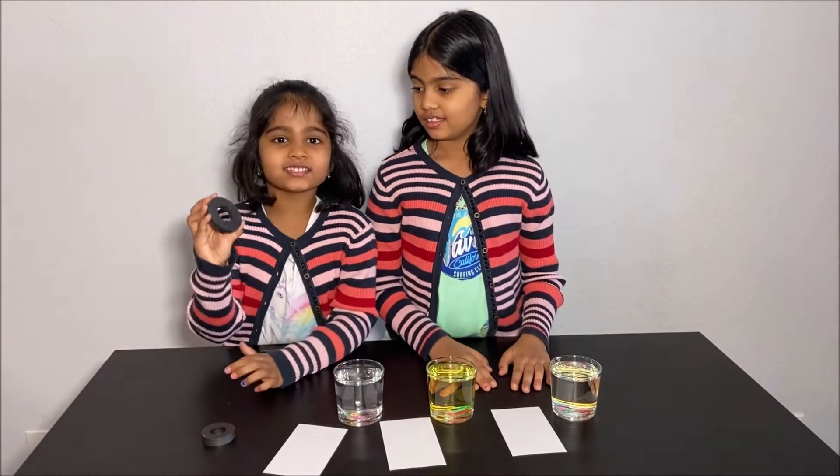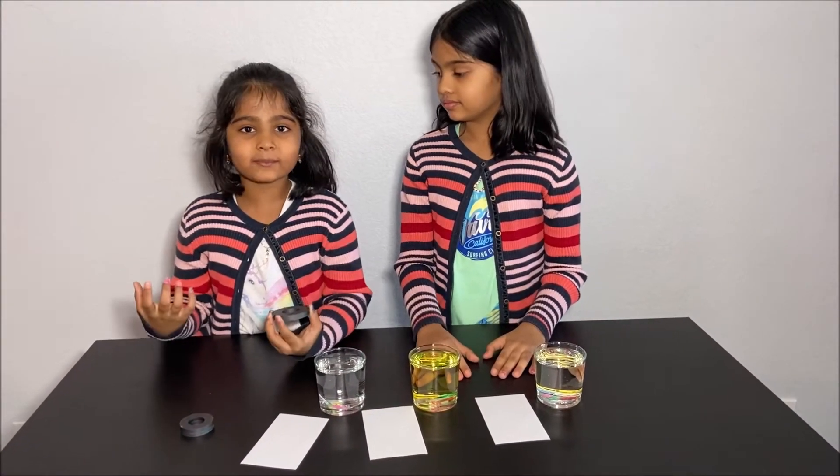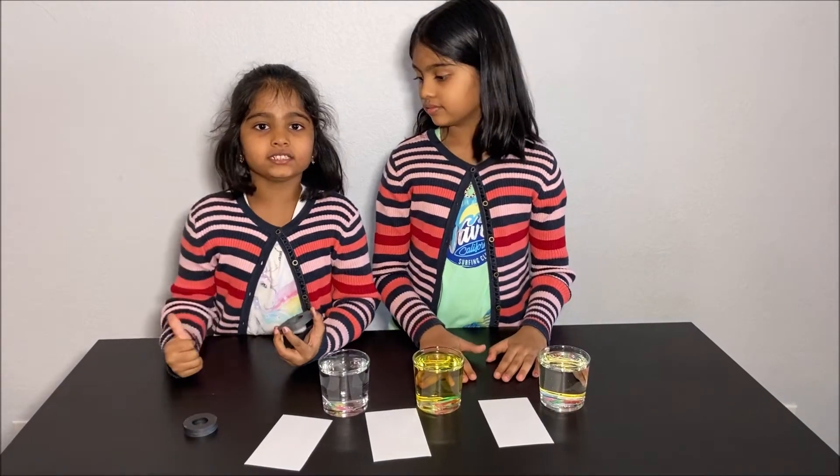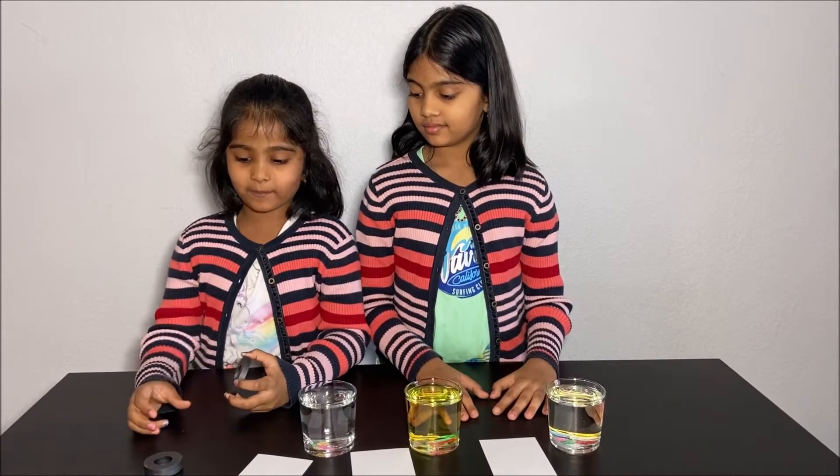So it's going slowly down to the bottom. Now let's learn about magnets. Magnets attract ferromagnetic materials which are iron, nickel, and cobalt. Let's learn about the properties of a magnet.